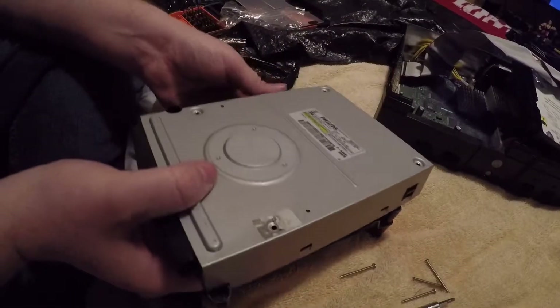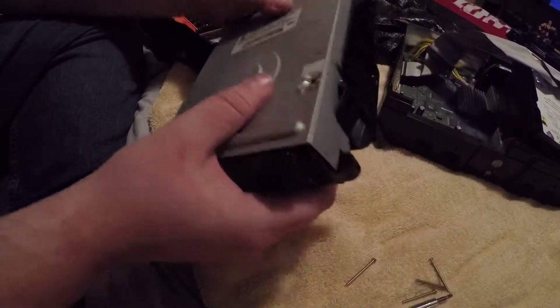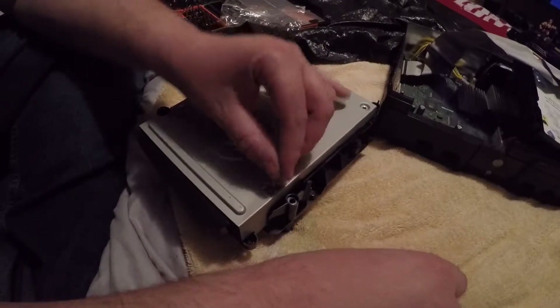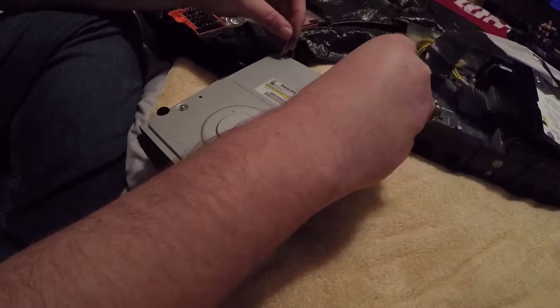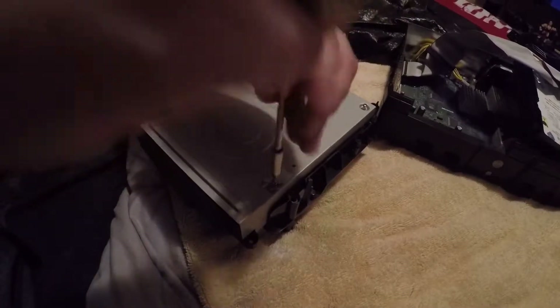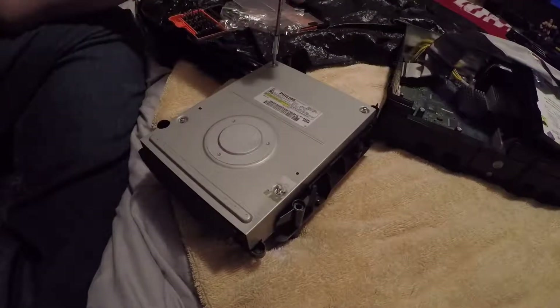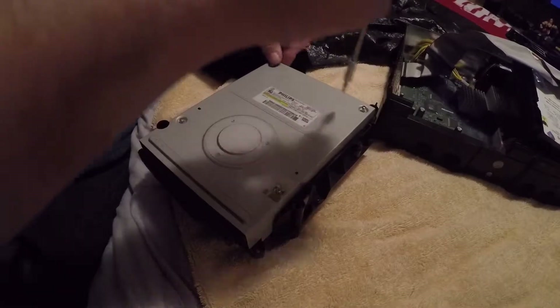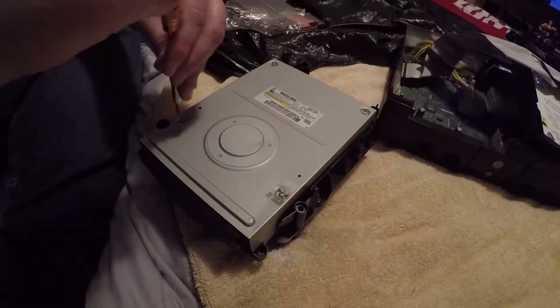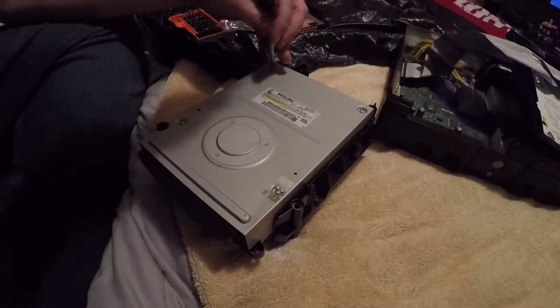You can always figure something out - how things are supposed to fit and whatnot. With my screws I like to come back in and just do a few turns here, a few turns there. I learned doing this kind of stuff from working on cars - same principle. You don't want to sit there and just screw one bolt completely down; you want to take your time going around evenly so you don't mess things up.